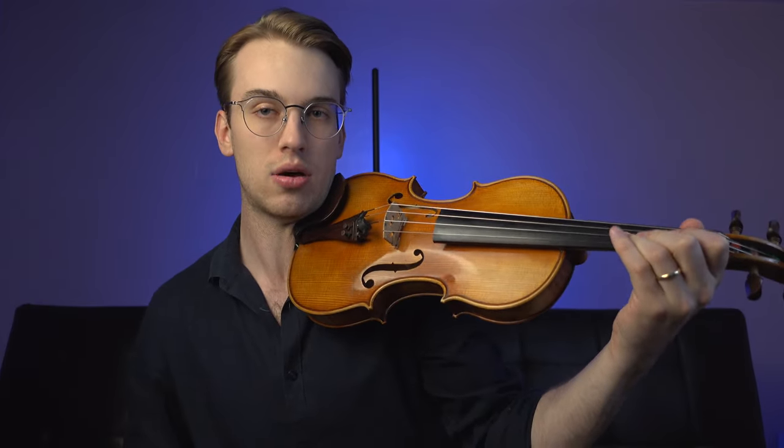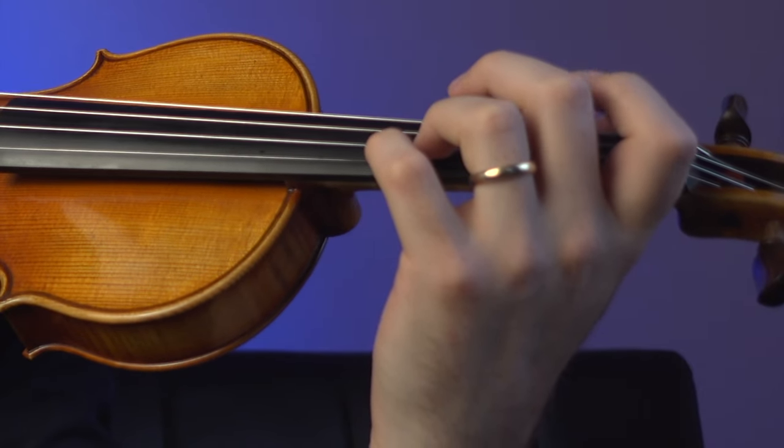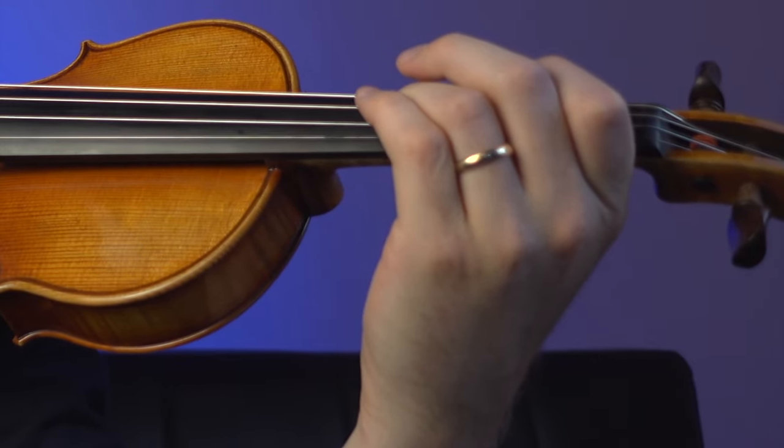We're approaching fingerings from the perspective of having just one finger on the string. If you're in Suzuki Book One or in the beginning stages, you may want to play with multiple fingers just for finger strength. But from the perspective of an independent finger, using a finger box means that finger spacing happens naturally. If I press or squeeze, my entire hand cramps up.